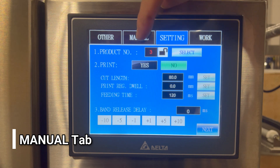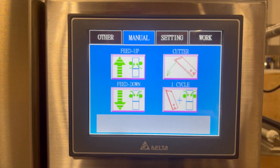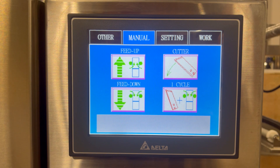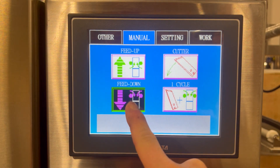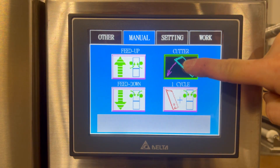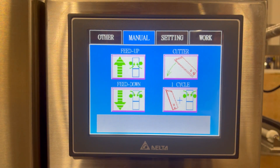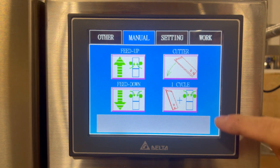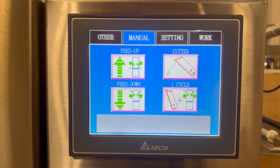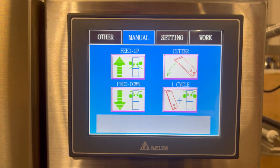The next screen is the manual tab. Underneath the manual tab, we have buttons for the film and the cutter. Film feed up will activate the drive wheels to move the film up, and film feed down will activate the film to go down. The cutter press-and-hold will make one cycle of the cutter, and one cycle here will activate one cycle of film and the cutter. We also have another detailed video with the film setup that will explain the cutter for one cycle.